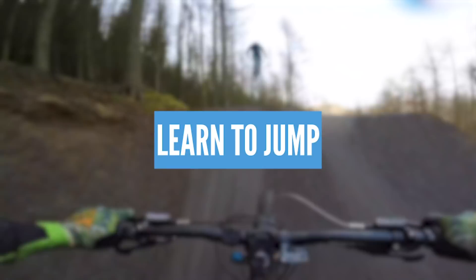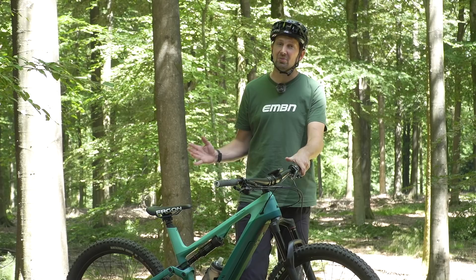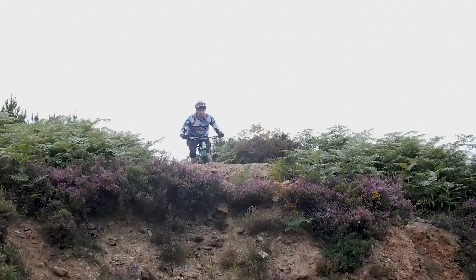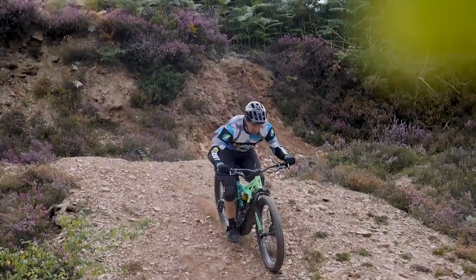Learn to get some air underneath your wheels. If you've never jumped a bike, your e-bike is the ultimate tool for the job. The weight and stability of these bikes is absolutely amazing when it comes to jumping, let alone the amount of times you can go up and down the hill. Hitting those series of jumps over and over again, it is simply mind-blowing. Just remember to start small and work your way up.